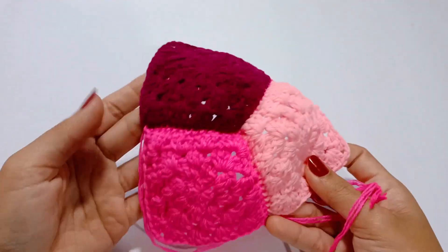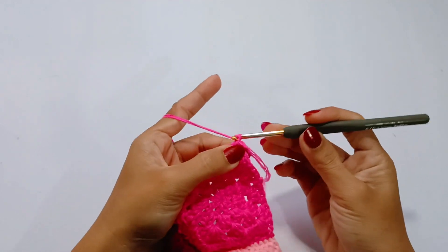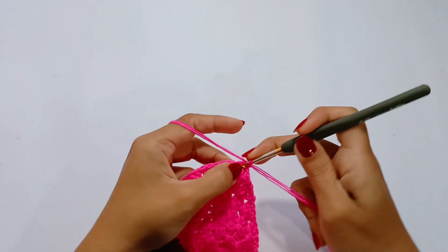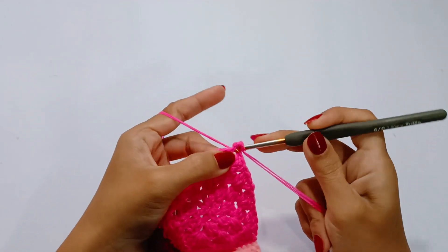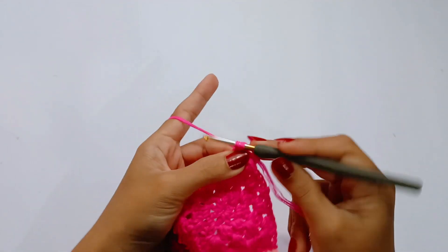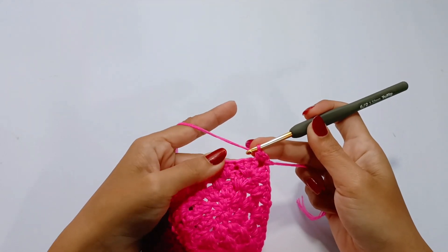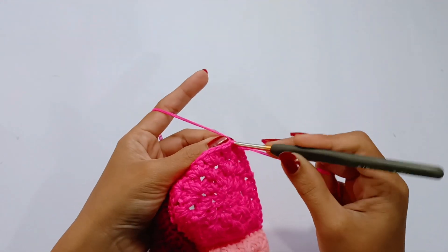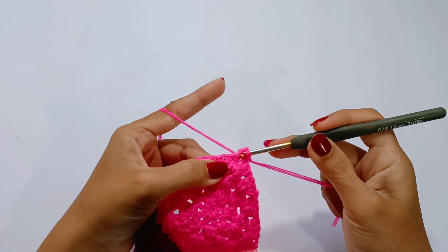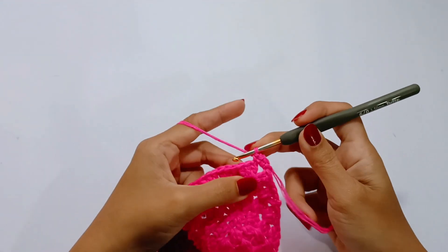I will use the bright pink yarn for the straps. Join the yarn into the lower right corner stitch of the cup. Chain 1 and make 2 single crochet into the corner. Make a single crochet into each stitch. To do a single crochet, insert the hook into the stitch, grab the yarn and pull up a loop, then yarn over and pull through 2 loops.